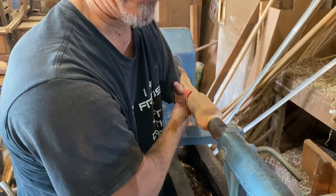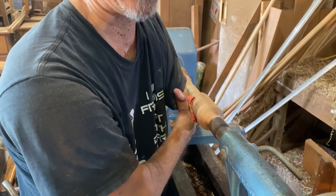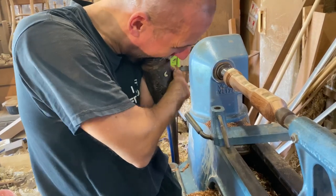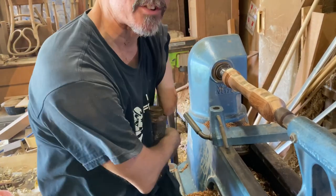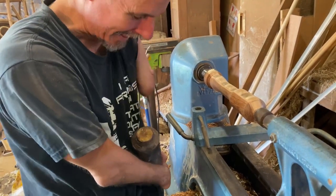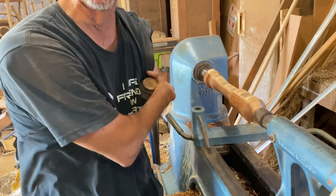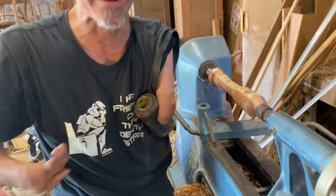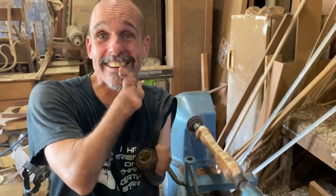Turny turny on fast speed, sandy sandy on low speed. That's why my dentist hates me - seriously, that's why that tooth is shorter than that tooth. I got that on camera!